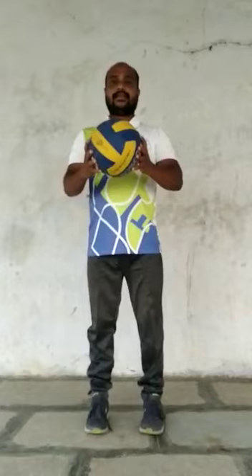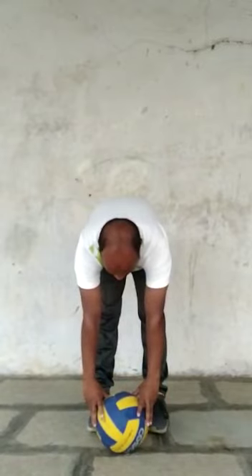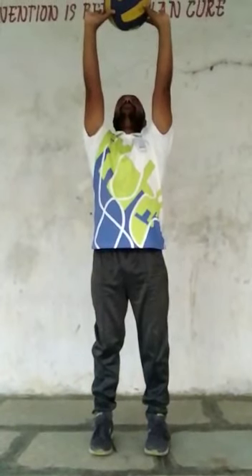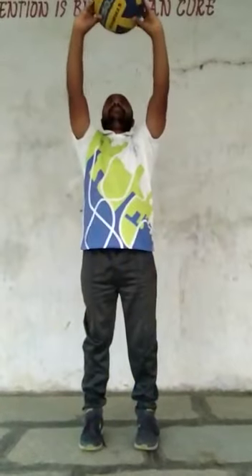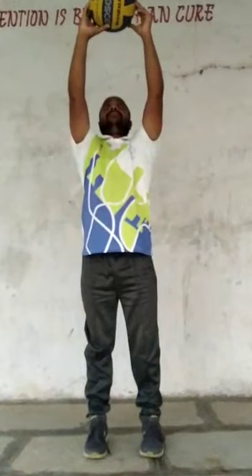Come on children, the first exercise — simple children, you have to hold the ball like this. Come on, bend — one, touching the floor. Two, chest. Three. Four. Five. Six. Seven. Eight. Relax.